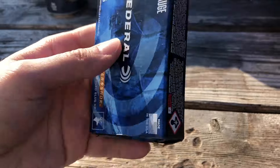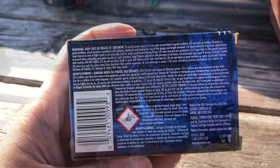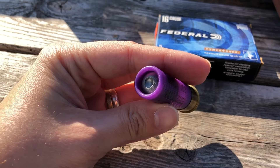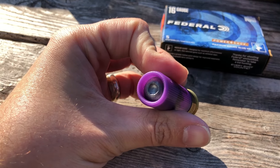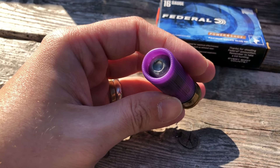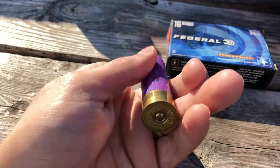If you want to read anything on the box, give it a pause. Here's what the shell looks like — purple and gold, the color of royalty. Whenever I break these down, I try to find the worst looking shell in the box. You can see the crimp is a little bit oblong and not fully touching the slug all the way around. That's the only one in the box like that, so this is the one I'm breaking down.